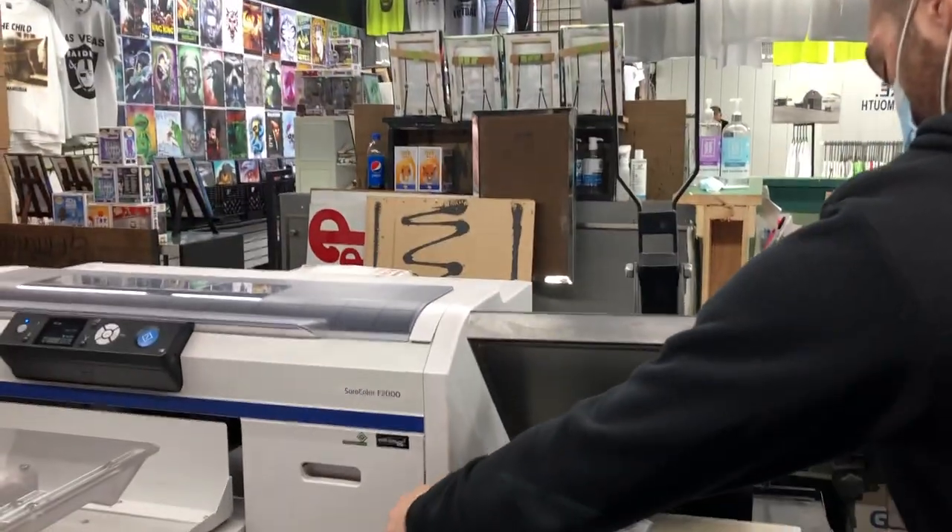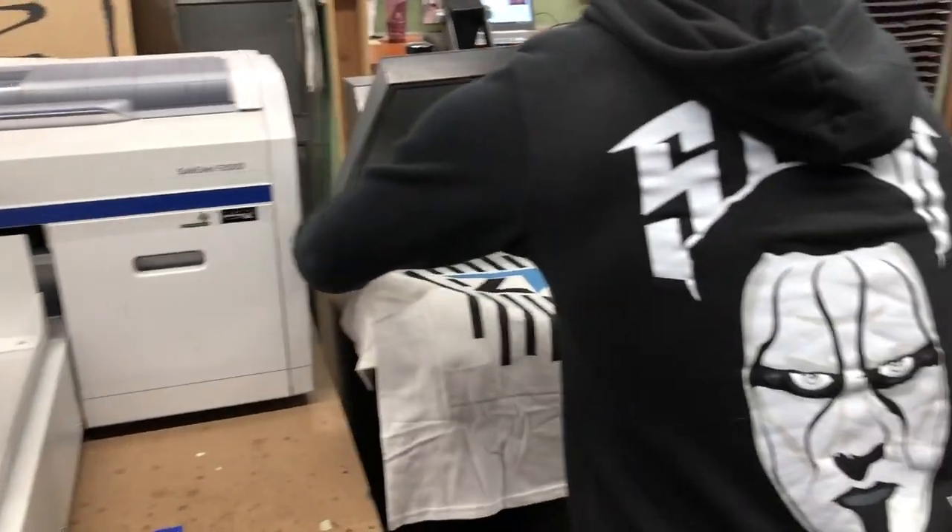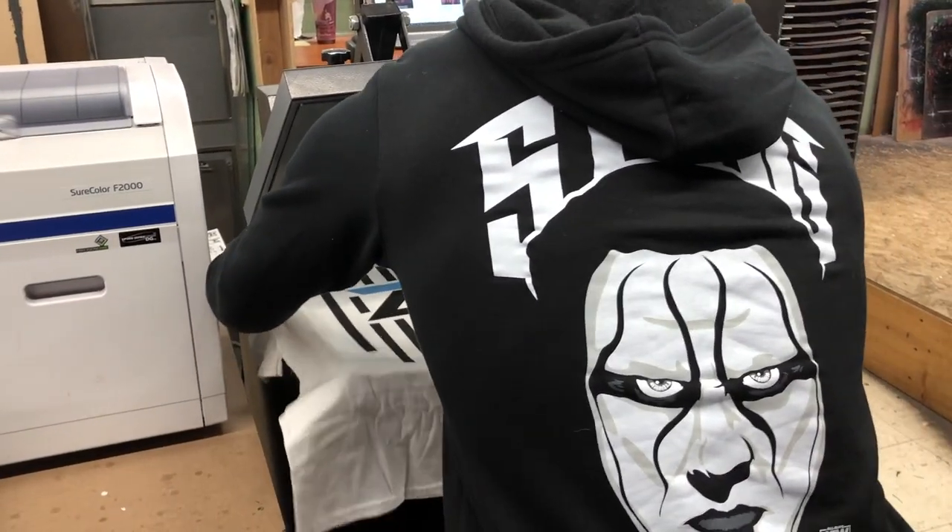Now what they're going to do with this is press it — this basically just lets the ink sit so it doesn't bleed. While that's going, I'll go show them around the store.